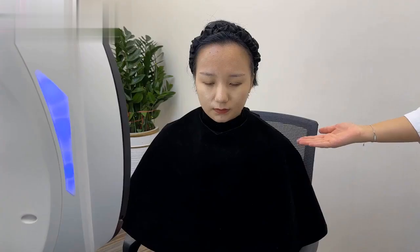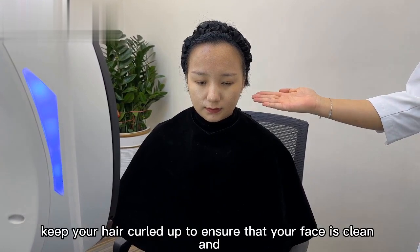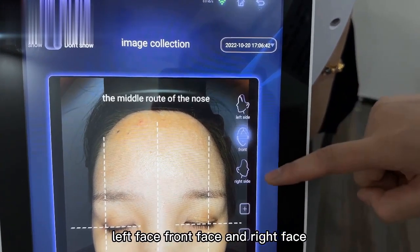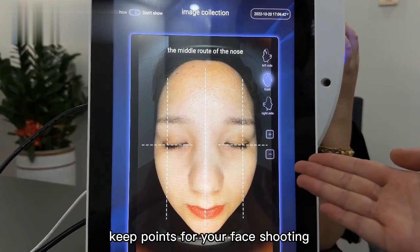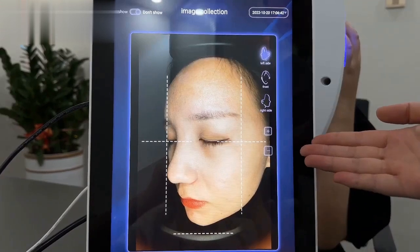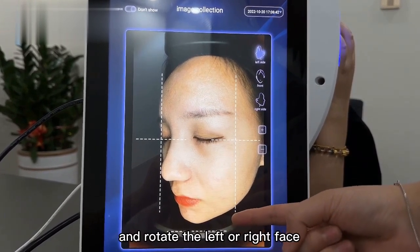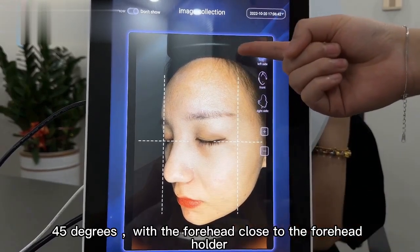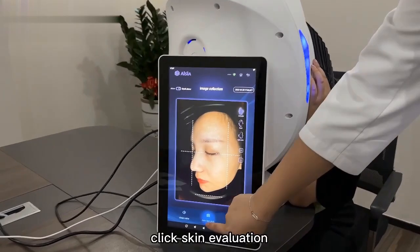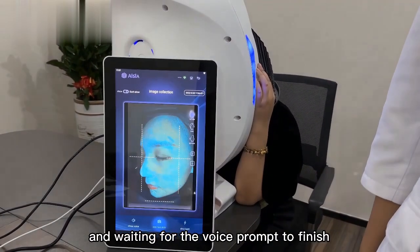The power button side will breathe and display blue, indicating the power is on. Before taking a photo, the customer puts on the blackout shower and keeps hair up to ensure the face is clean and free of obstruction. Select the photographing mode: left face, front face, or right face. Key points for face shooting: put the chin in the middle of the chin bracket with the forehead close to the forehead holder, put down the hood of the instrument to completely cover it. For left or right face, rotate 45 degrees with the forehead close to the forehead holder and put down the hood. Click Skin Evaluation to start taking pictures and wait for the voice prompt to finish.